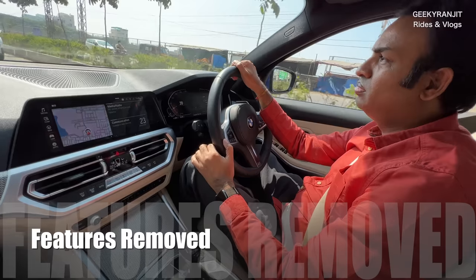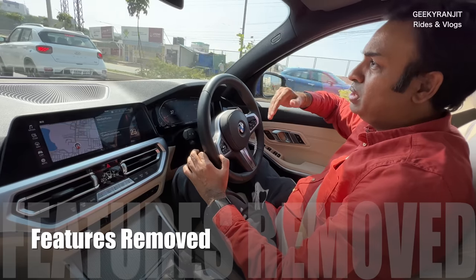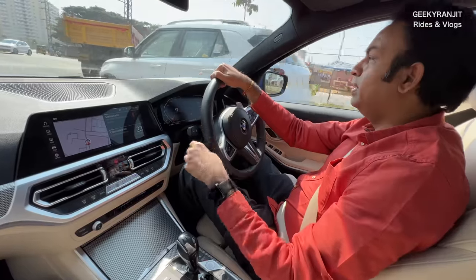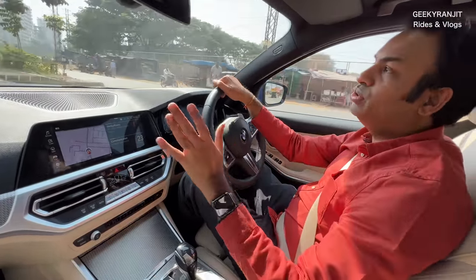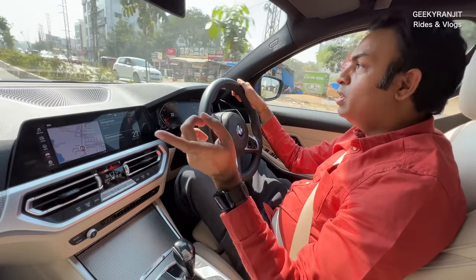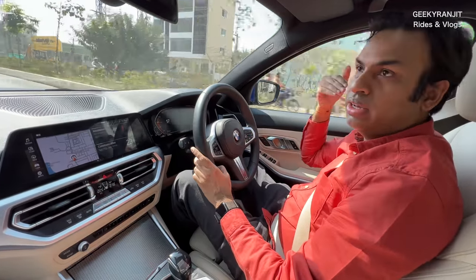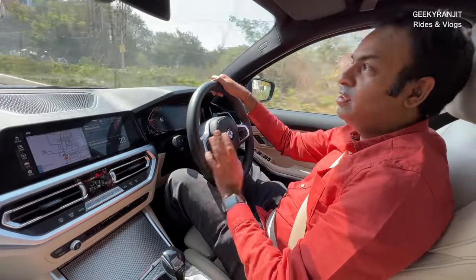Do you have anti-collision? That's in the cons. Almost all G20 series BMWs internationally have a front radar for automatic emergency braking, but the geniuses at BMW India — the specific versions sold here — do not have that feature. There are reversing sensors and parking sensors which work well, but that front radar for emergency braking is simply disabled.